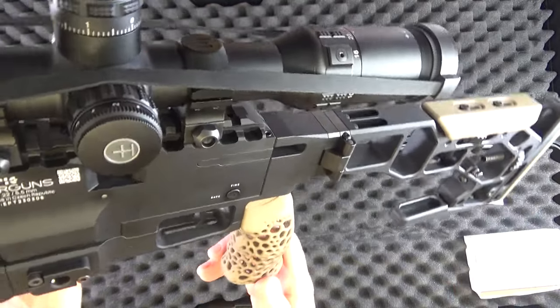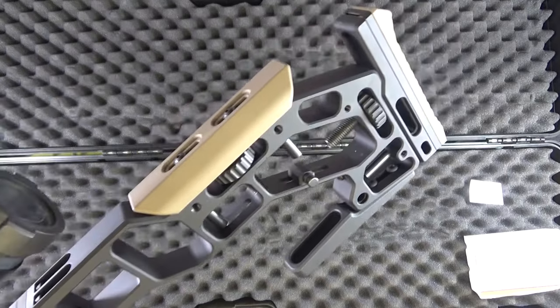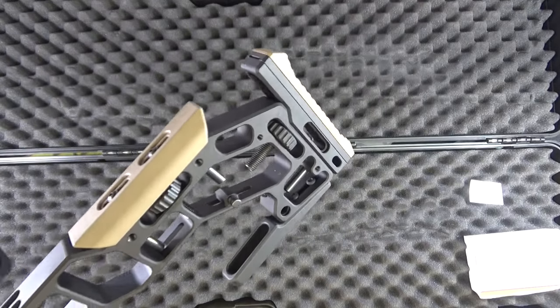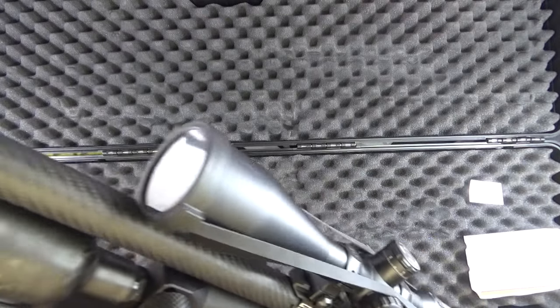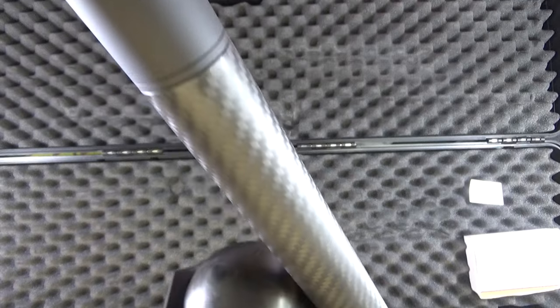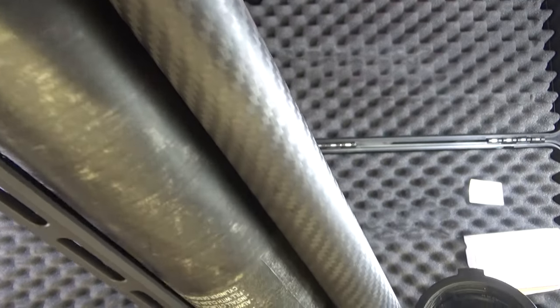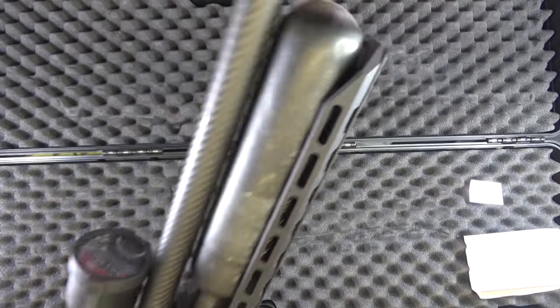This is an FAC version here in the UK — this is a 50 foot-pounder in .22. Isn't that just cool: carbon fibre, shrouded barrel, carbon fibre bottle, and an Arca Swiss rail on the bottom.